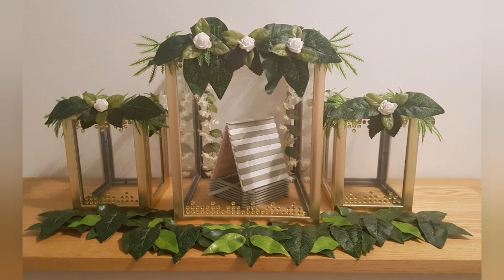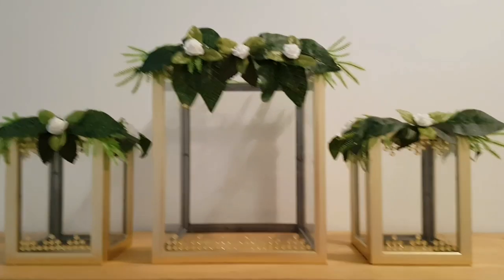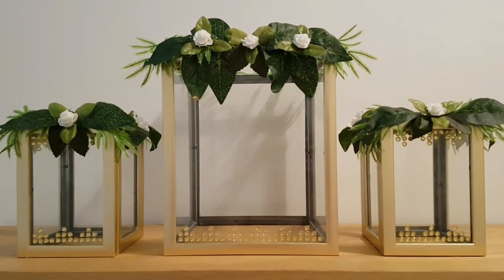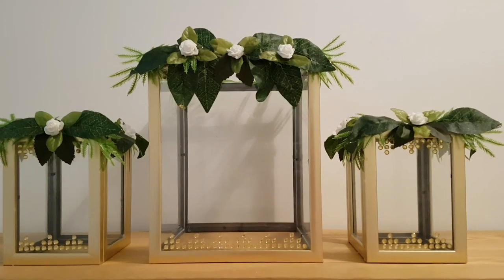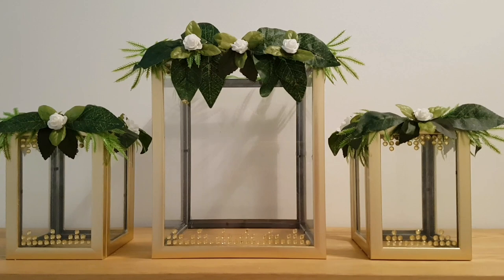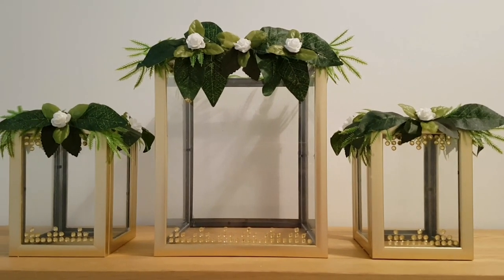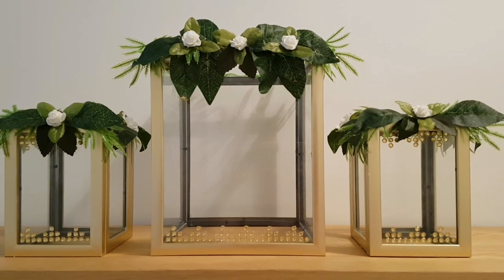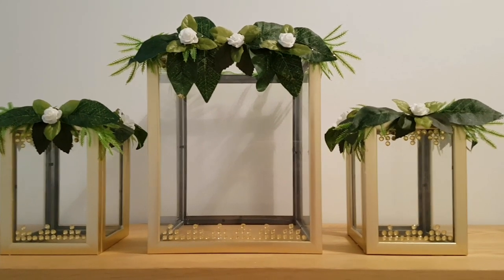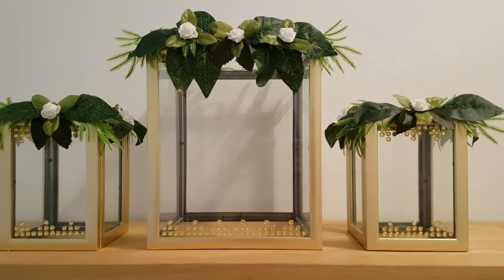Hey guys and welcome to Part 2 of my candle lanterns. This was the stopping point for Part 1 — the video before this, which I'll link in the description. This was where we left off: I had made the three candle lanterns using the frames, then added some foliage and also some gems onto the front with hot glue.